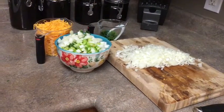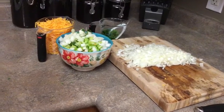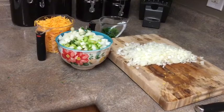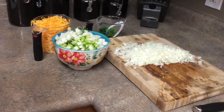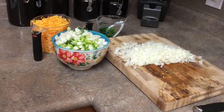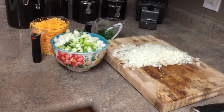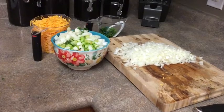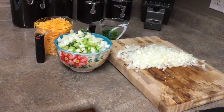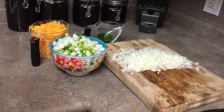Before we start cooking, I went and chopped up all my vegetables and shredded my cheese. For this recipe you will need one large onion chopped, one cup of diced celery, one cup of diced carrots, one-fourth cup of diced fennel, two cups of grated cheese, and two tablespoons of chopped parsley.